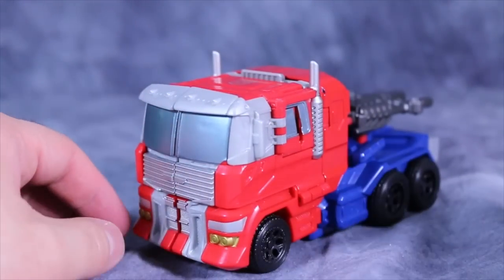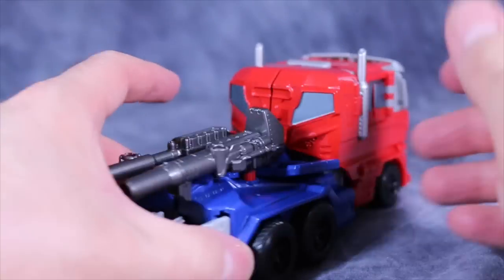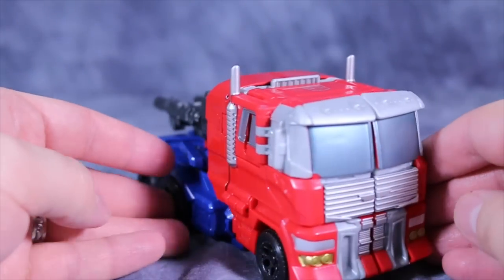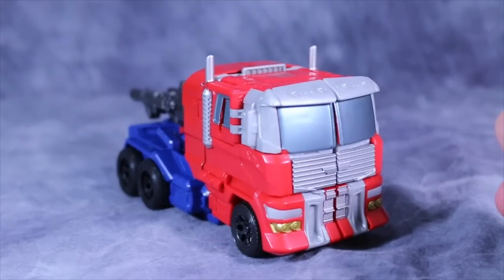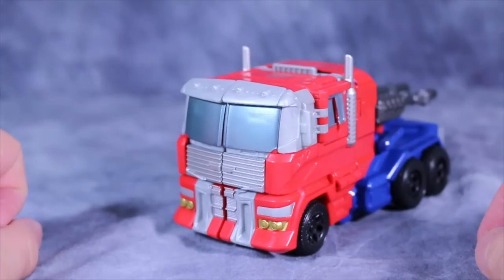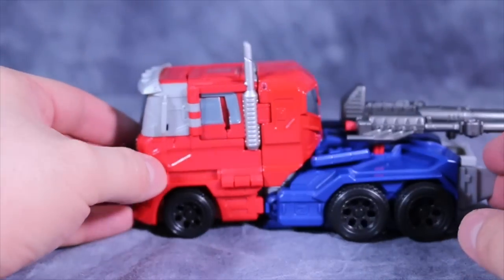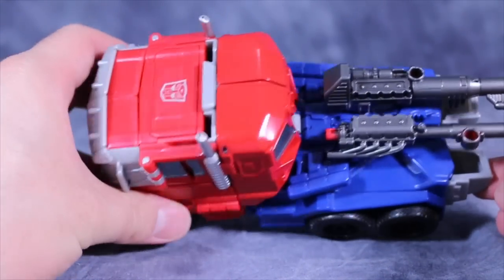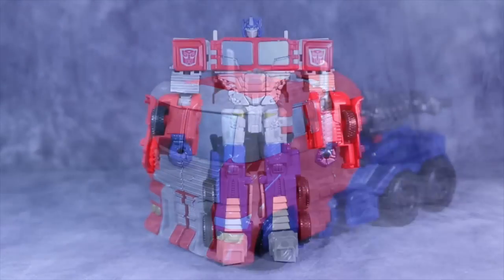Prime's new alt mode is that of a big red truck, and I like it a lot. It definitely looks like a sleeper cab of some sort. It just looks beefy, burly, and pretty freaking awesome. Kudos — I like this mode a lot. I wish it had a little bit more paint, but nothing I can't fix on my own. Guns are easily stored in the back, and overall it's just a solid little truck mode.